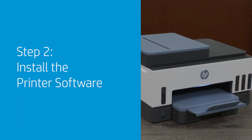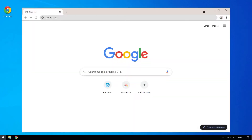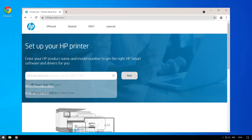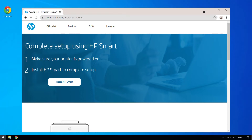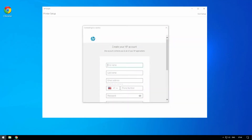Install the printer software. You can now install the HP Smart printing app, which will connect your printer to your mobile device or computer. Visit 123.hp.com to download the HP Smart App, or HP Easy Start software for Windows 7 users. The HP Smart App is required to print with your printer. Open the app and follow the step-by-step instructions to connect the printer to a wireless network and create an HP account.